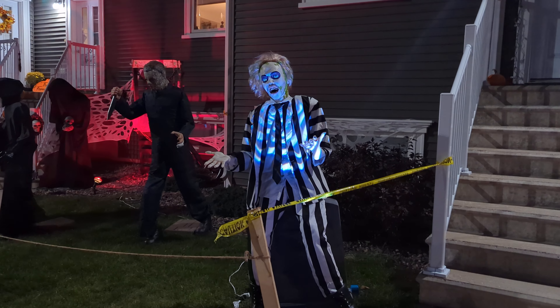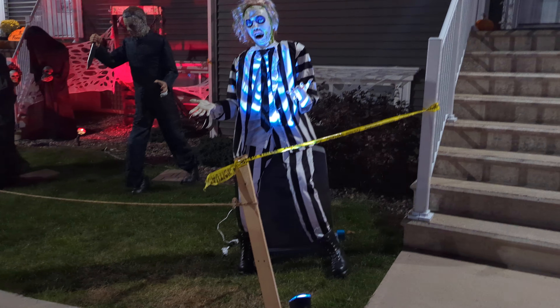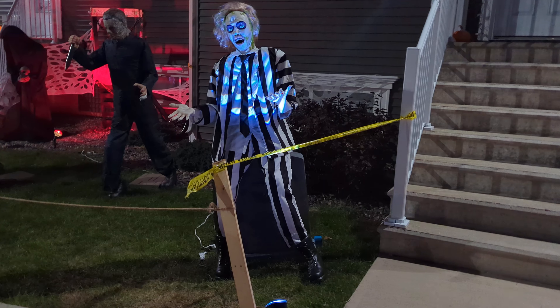Alright, hello everybody and welcome back to another video. It is Hunter and today we're gonna be looking at my yard haunt — this will be part three here.